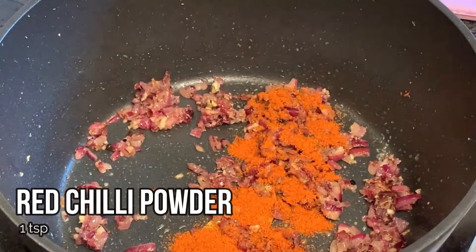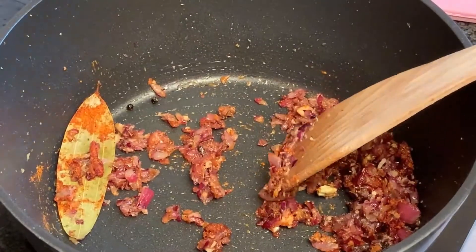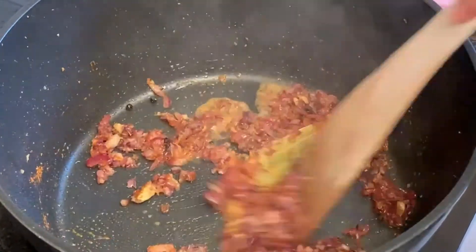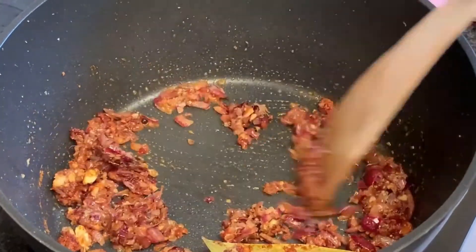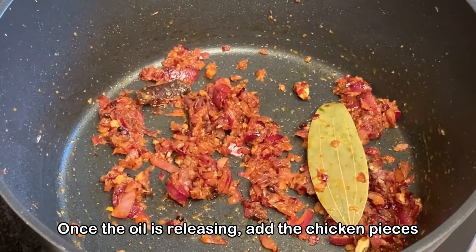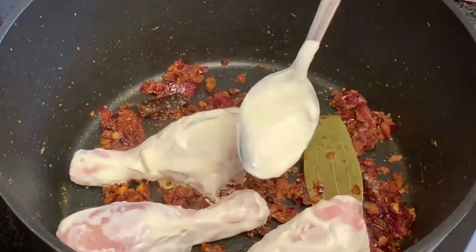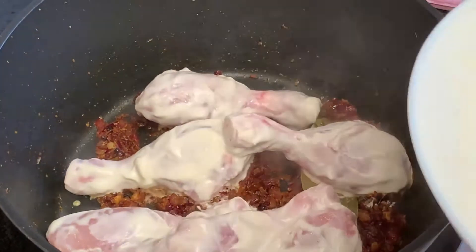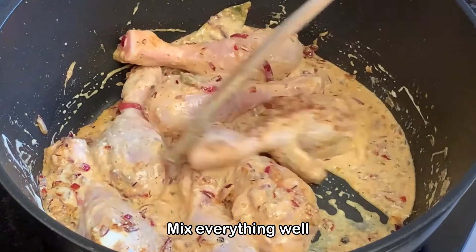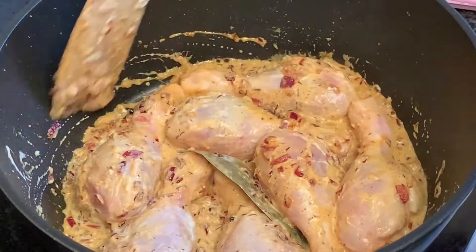Also add in the red chili powder and continue mixing. You might use a little bit of water here just to prevent the spices from burning. Continue braising, and once the oil is releasing from the sides, we'll add in the chicken and continue mixing everything well.